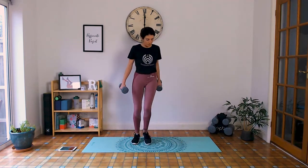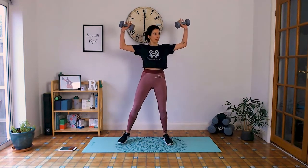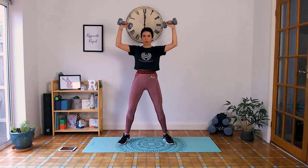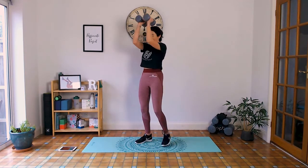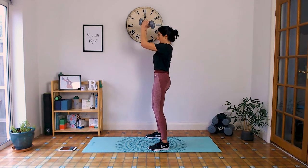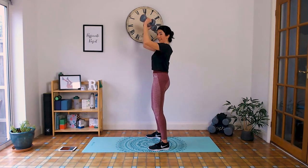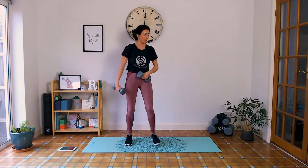Got chest openers next. Elbows at shoulder height, away from the ears, bringing them in and then out, palms facing in. Chin tuck to chest, tuck that tailbone under. 10 seconds. Last one — take the opportunity to put those arms down before we lift them back up.